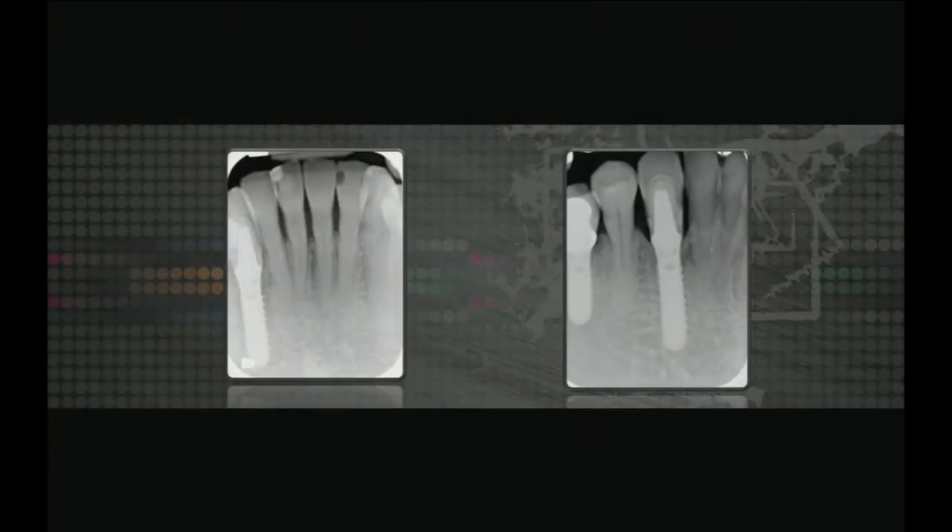One abutment, one crown, one time — a case study of one, but it's now been in the mouth ten years and two months and I haven't restored the case. This has never come off the abutment. I use temporary cement, and why would I restore it if it's been in function that long and hasn't come off? If it comes off, we'll go ahead and restore it. Here's another angle of the x-ray — you can see the bone — a successful case without having it even restored. That's a cement-retained immediate provisionalization.